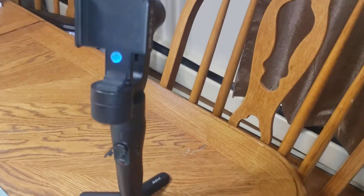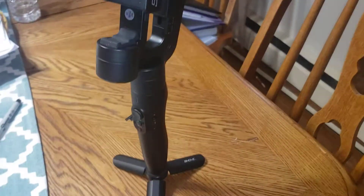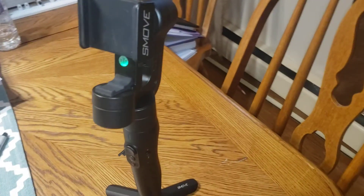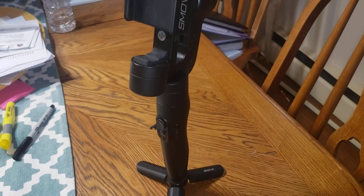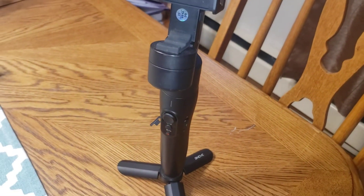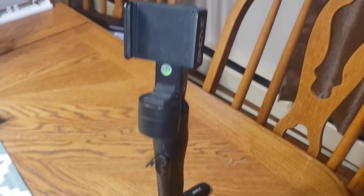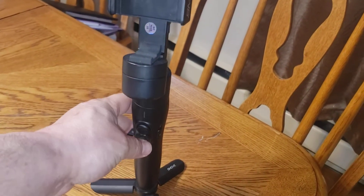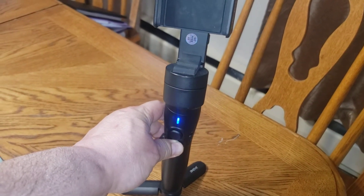I'm going to give you a two or three year update on the smooth gimbal. Last time I used it, it seemed to work fairly well, or as well as could be expected. I think I used it right around Christmas time for family functions, and I went to turn it on the other day...